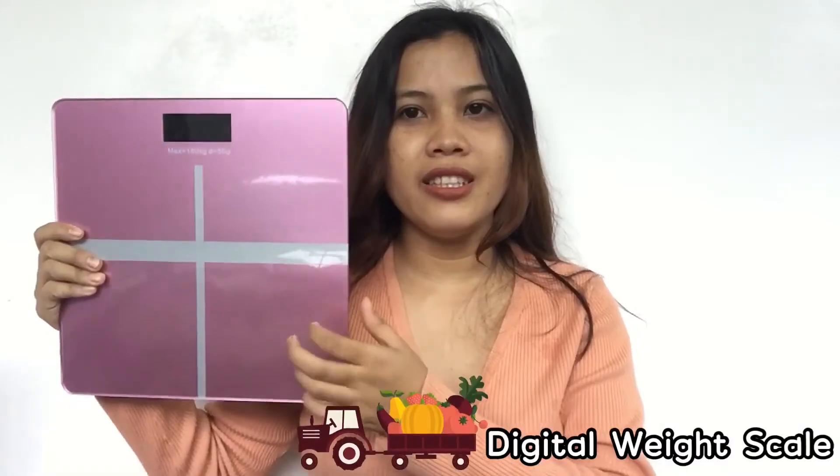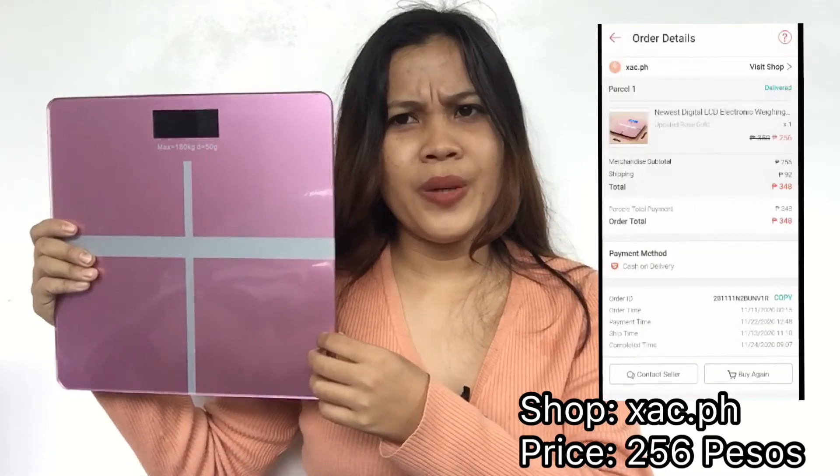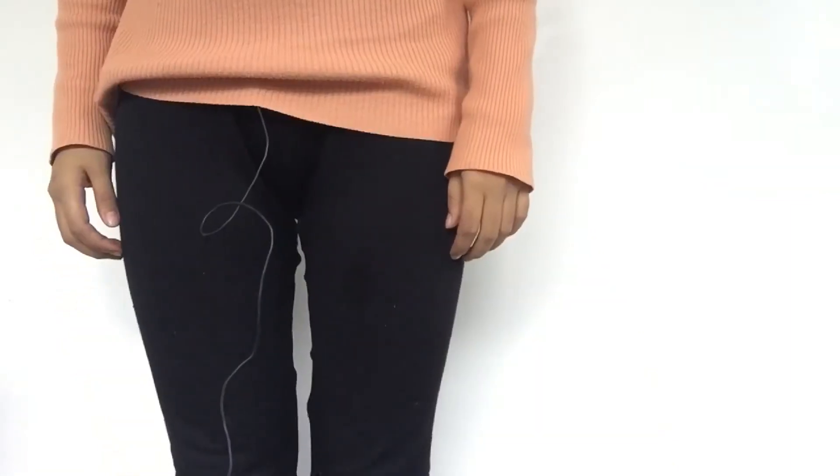The second item is a digital weighing scale that I think is worth 200 or 100-plus pesos. What I like about this item is that it came with a 'handle with care' label. I am going to show you if this item actually works — let's see.